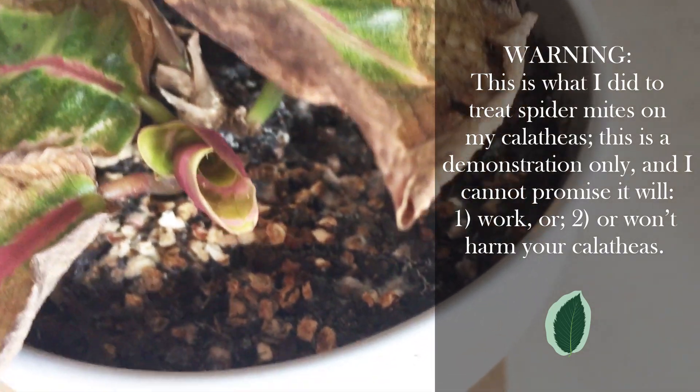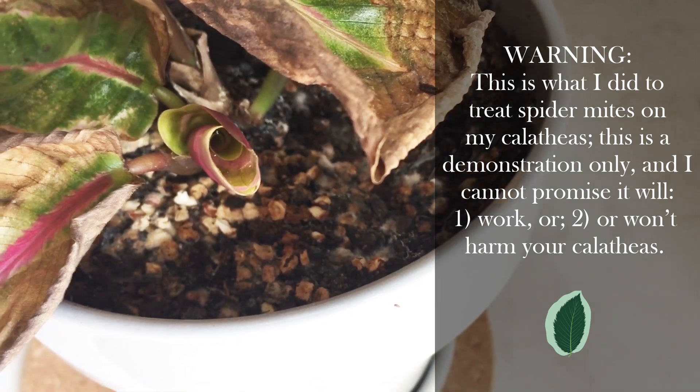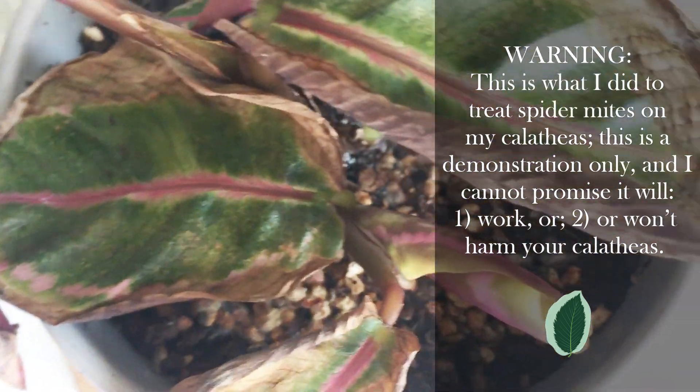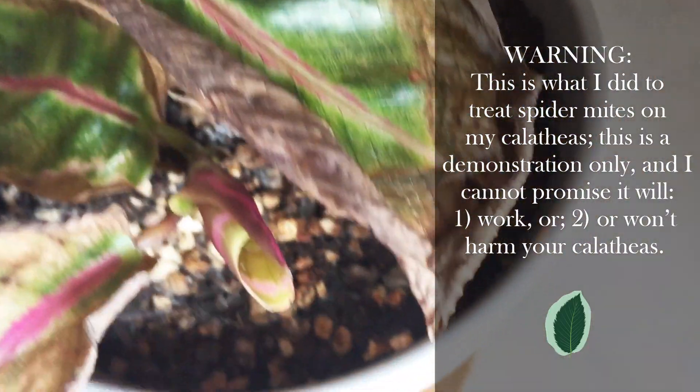Last week I showed you my updated Calathea collection and I mentioned that I was treating three of my Calatheas for spider mites. You can see what they look like here and you can see the damage that they do here. I got a lot of requests from people wanting to know how I was systemically using neem oil in my Calatheas.